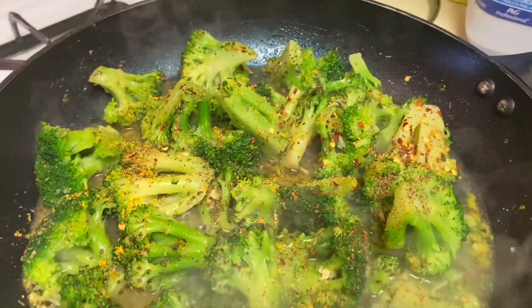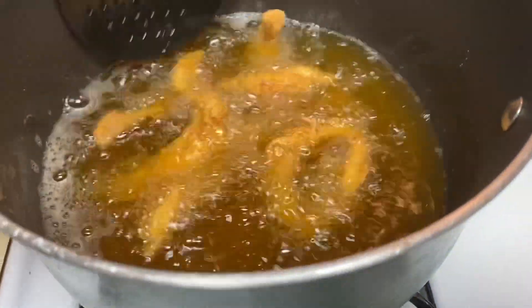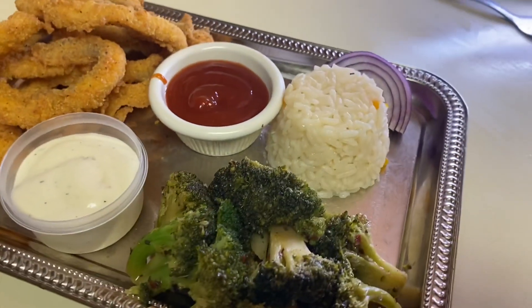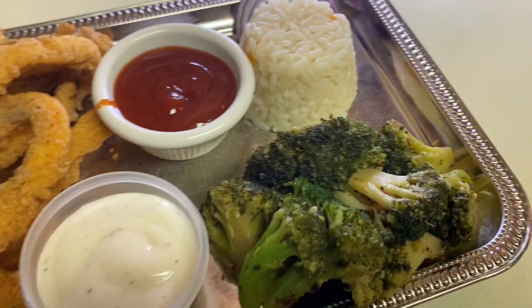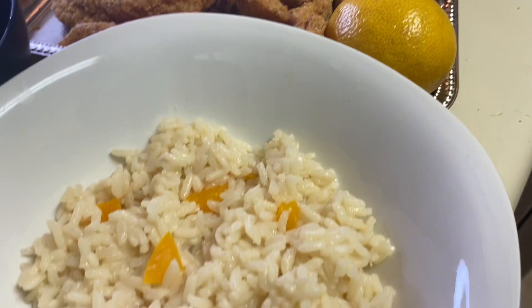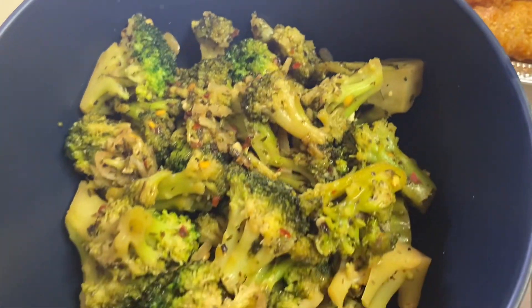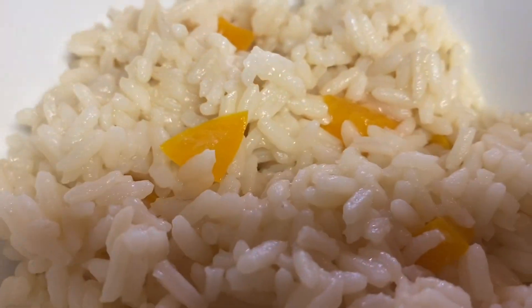That rice was really good. As you can see, I fried up the catfish and plated it up — this is my plate. It's an eye pleaser, yes it is, and it was a delicious lunch. So there you have it: the fried catfish, the rice with the yellow bell pepper, and the broccoli with the red pepper flakes and Italian seasoning.